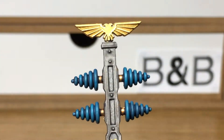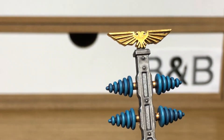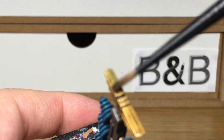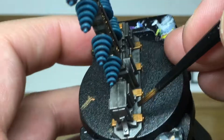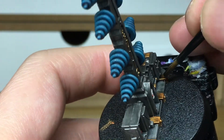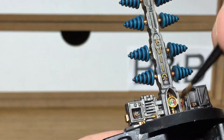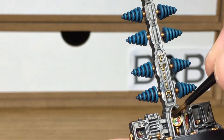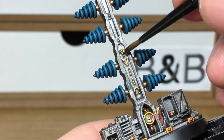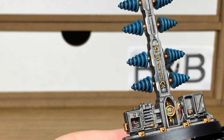Now we're going to use Citadel Agrax Earthshade. I'm going to use this on all the gold and all the Fulgurite Copper, giving it a good layer to get into all the creases and grooves. I'm also going to use this around the edges and some areas of the Leadbelcher too, because it does have a nice grimy effect. If you go over some of the Leadbelcher don't worry too much — just add little patches of it and make it look grubby and grimy.